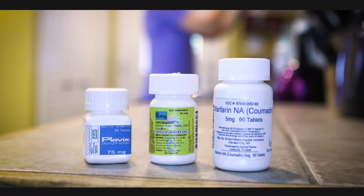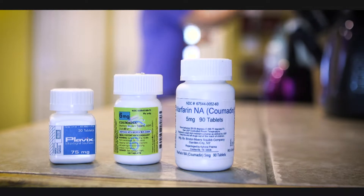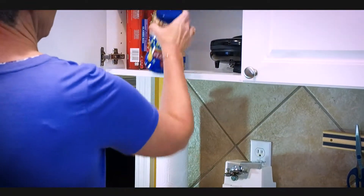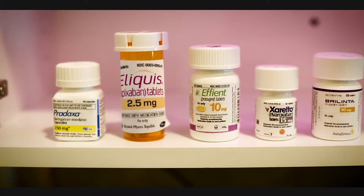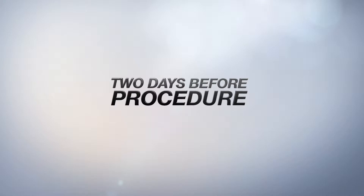If you're using a blood thinner such as Plavix or Coumadin, you should stop taking these five days prior to your procedure. Three days before your colonoscopy, stop eating all nuts, seeds, and popcorn. You will also need to stop any anticoagulants such as Pradaxa, Eliquis, Effient, Xarelto, Brilinta, or any others when you are two days away from your procedure.